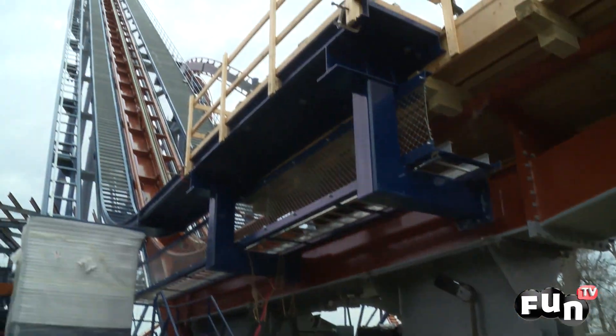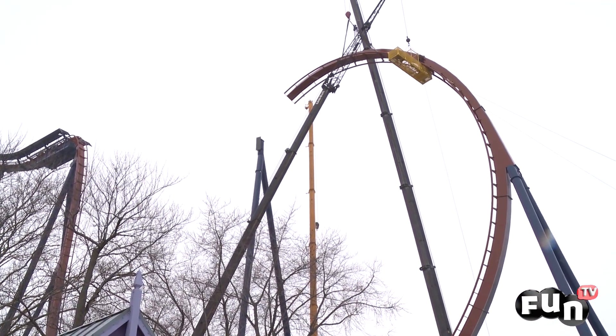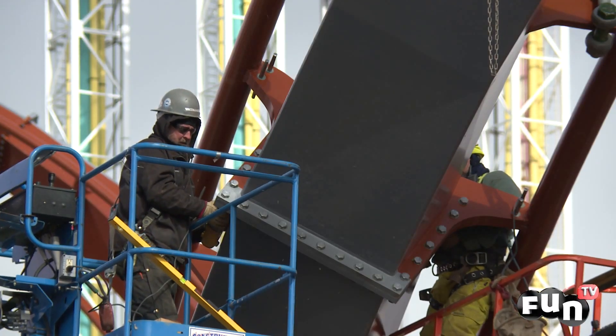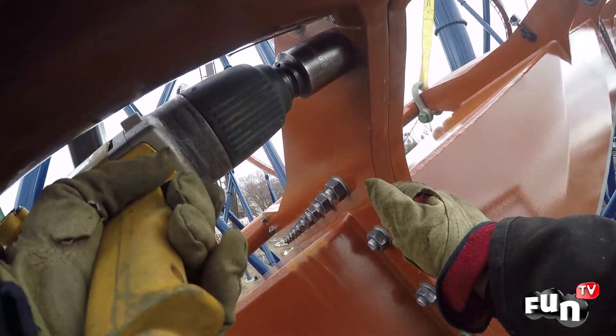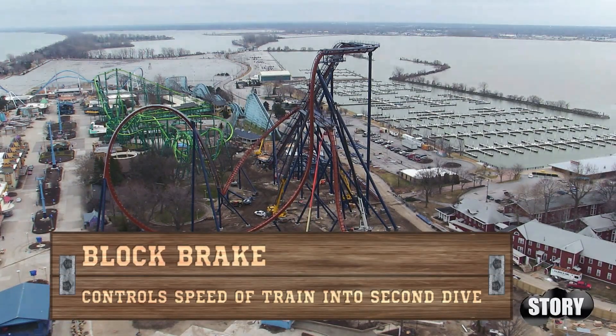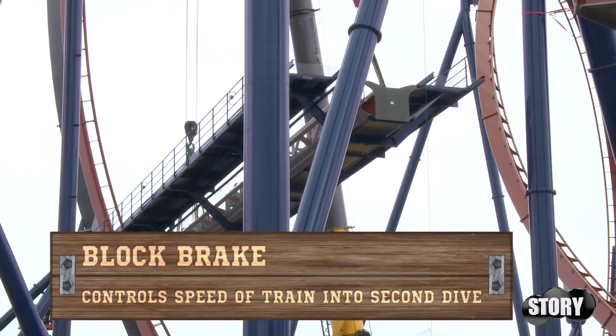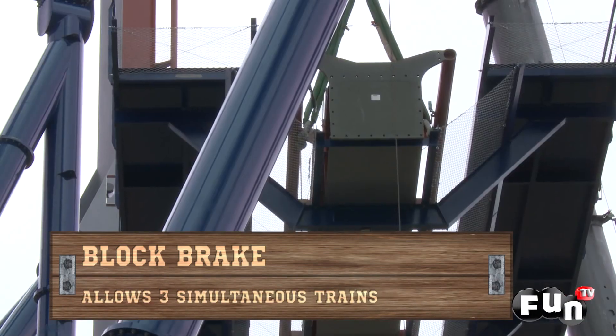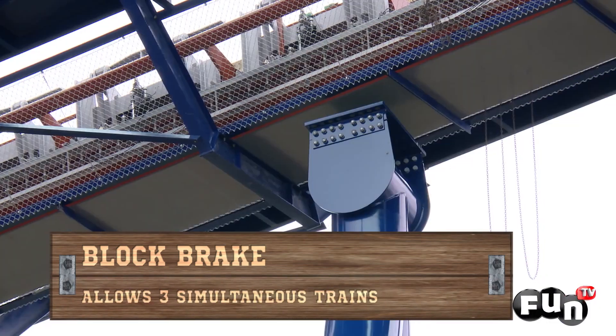With the lift hill installed, the construction races on in the direction of travel, slowing only for the installation of the block brake. The block brake wasn't easy. We had to use two cranes to lift it to the proper height and swing it into place and set it on its support structure.